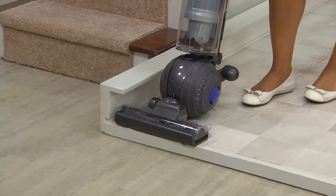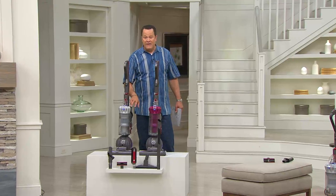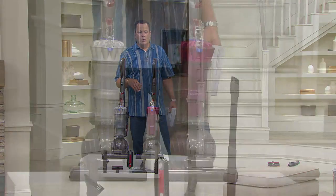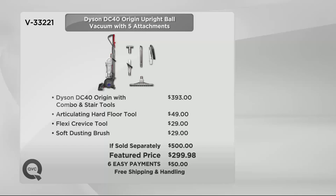Let me remind everyone of colors — we have silver and fuchsia. Then we'll do some above-the-floor cleaning on the stairs. You're also getting a host of great tools throughout this presentation. At retail, putting together the Dyson DC40 Origin with combo and stair tools, plus the articulating hard floor tool, the flexi crevice tool, and the soft dusting brush, you would pay $500. We have it today at only $299.98 — six easy payments on your credit card — and free shipping and handling.